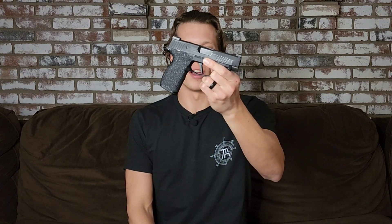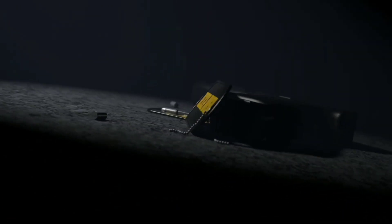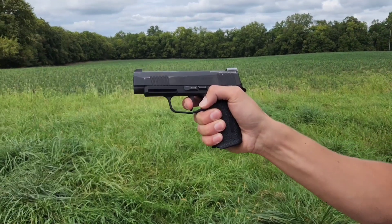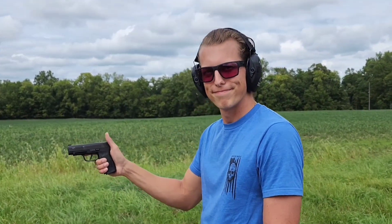Today we're going over the update from the major malfunction I had with the shaky SIG. The trigger's pulled like it should be, the gun should be going off, and I'm going to shake it. I got the shaky SIG back from SIG and it is now fixed, but I wanted to go over the update of what was done to it. I actually have the order form of what they sent back so you guys can see everything I received and what was actually fixed, just to be completely transparent.